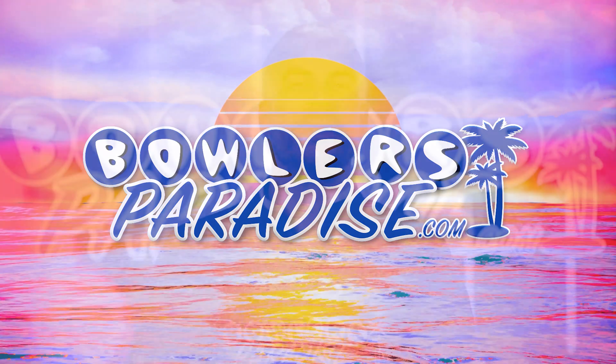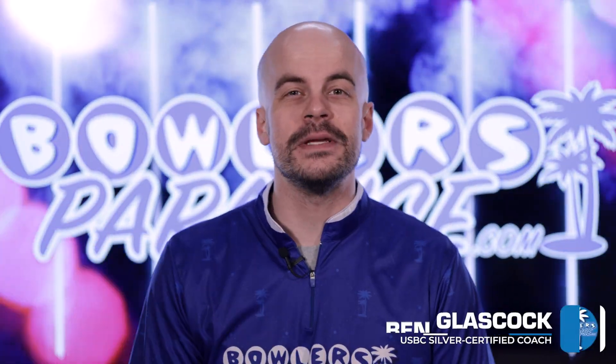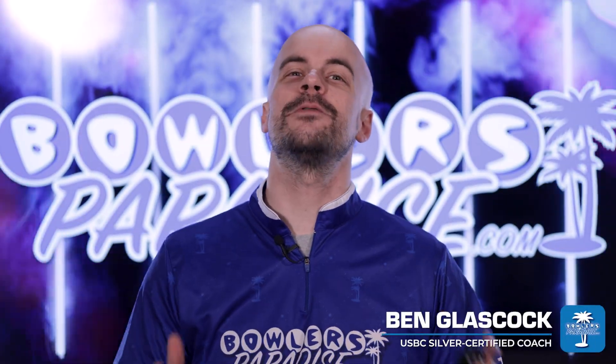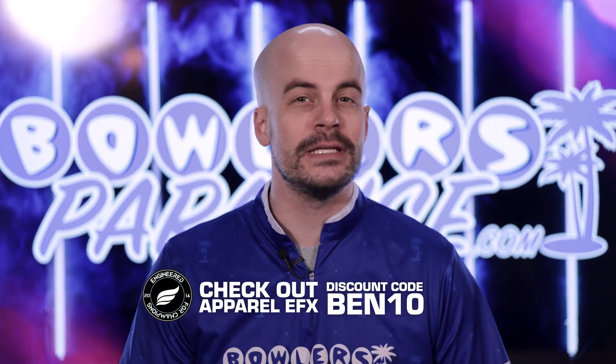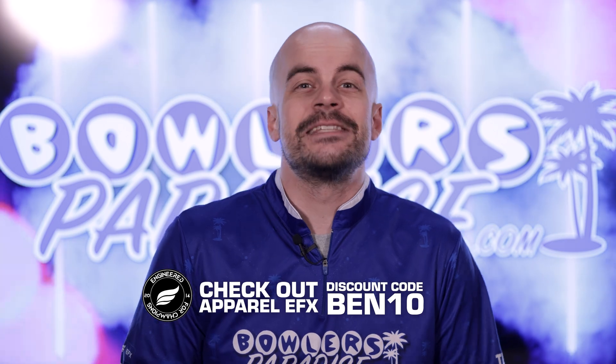What's good everybody, welcome to Bowler's Paradise. My name is Ben, I'm a USBC silver certified coach, and today we're going to learn everything you need to know about bowling ball cores in just five minutes. Bowling ball design is shrouded in mystery as manufacturers use nonsense words to make you believe that each new release is the best one ever. The truth is the best bowling ball is the one you understand the best and can strike the most with.